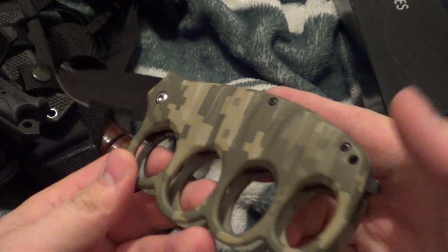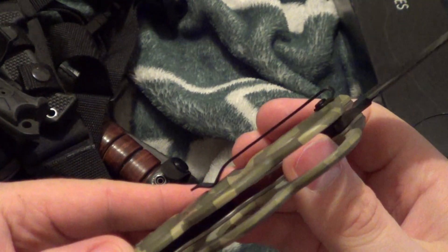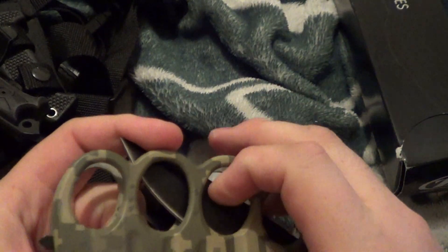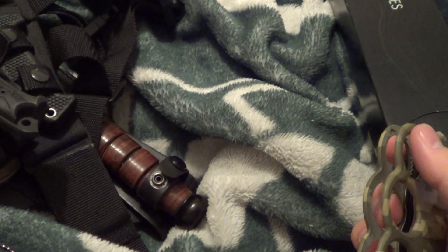Forgot — knuckle knife. Never carried. Deep pocket clip. This one, $10.